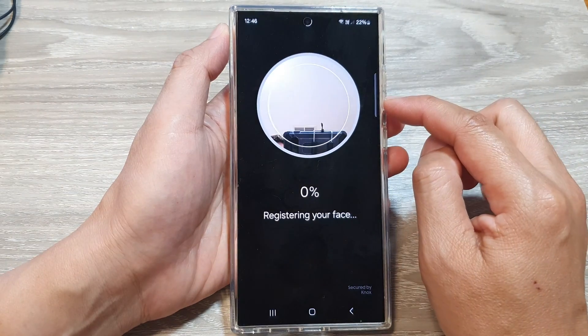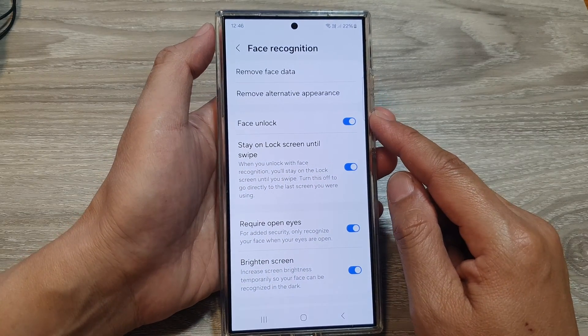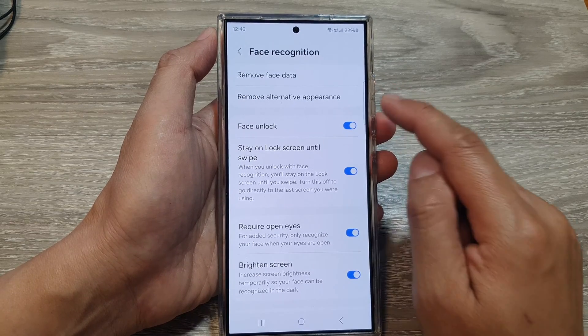This is useful if you have another face ID that you want to add. For example, if you want to share your phone with your partner, you can add in your partner's appearance as an alternative face ID.